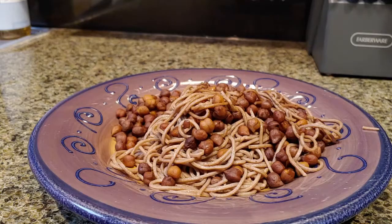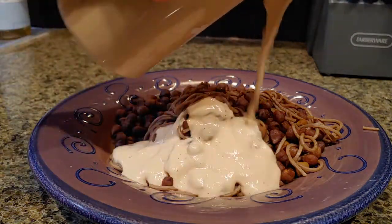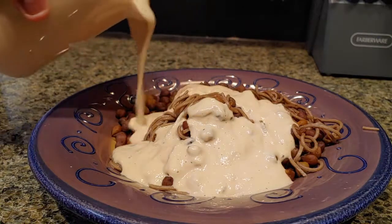Hey guys, welcome back to another video — spaghetti and chickpeas, this is going to be a good one. The secret is in the sauce, I'm telling you. Just stay tuned, I'm gonna show you how it's made.